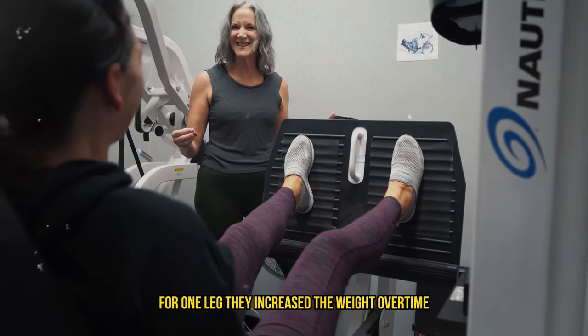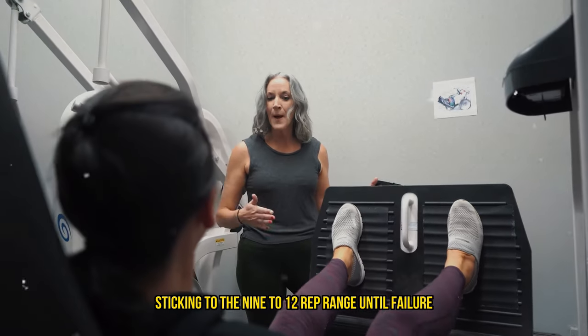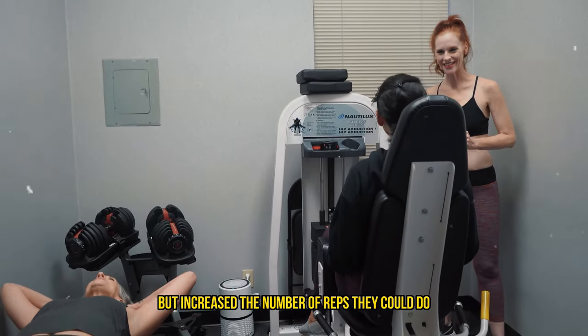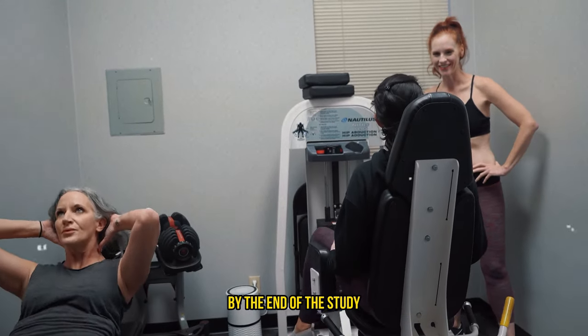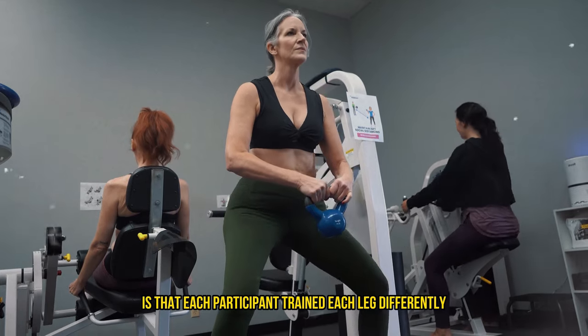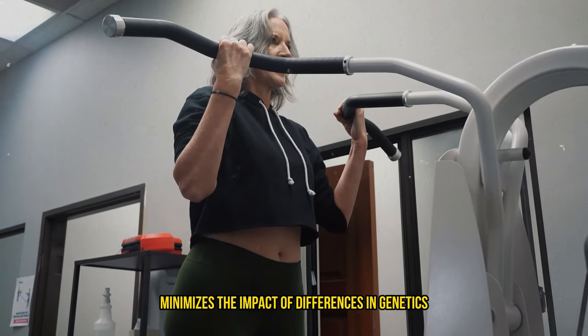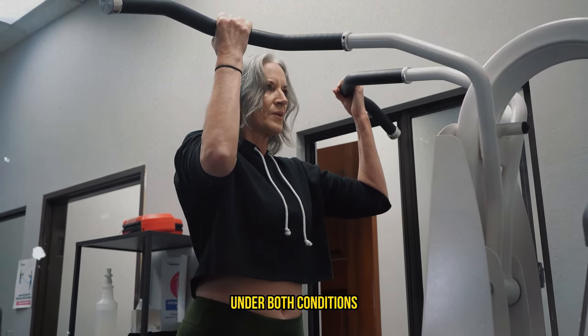For one leg, they increased the weight over time, sticking to the 9 to 12 rep range until failure. On the other leg, they kept the weight constant but increased the number of reps they could do until failure, from about 9 reps to 15 reps by the end of the study. What's super cool here is that each participant trained each leg differently, which minimizes the impact of differences in genetics, nutrition, or lifestyle since the same subjects were tested under both conditions.